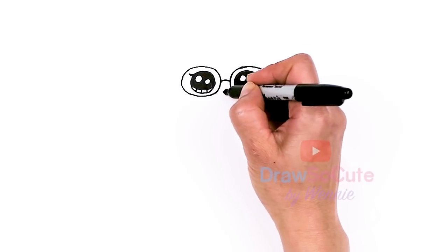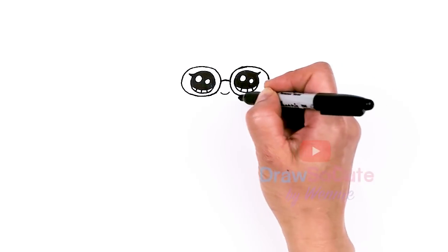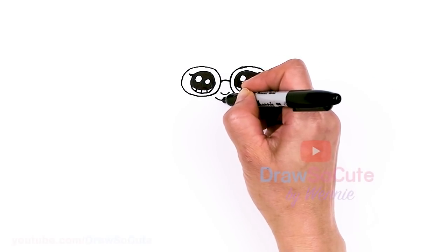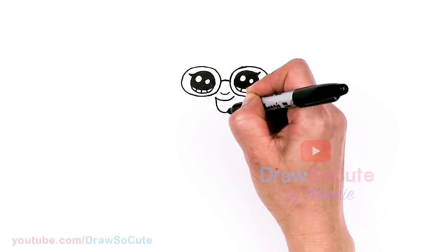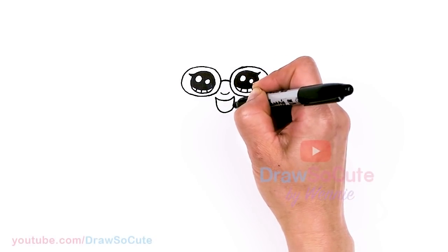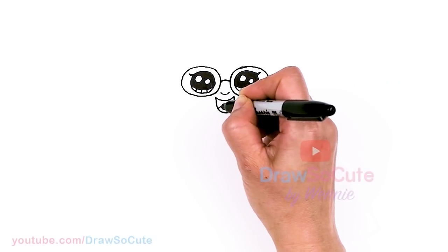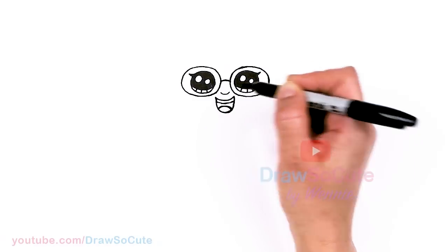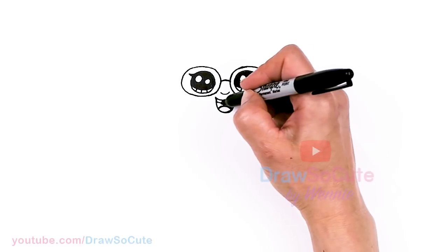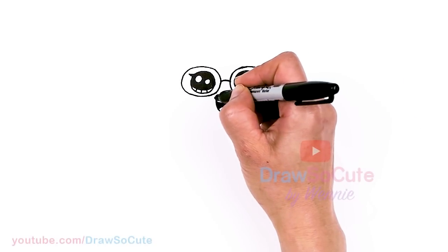From there, let's come in between her glasses and just lightly draw a little curve right here for her nose. Then let's give her a big smile — I'm going to draw a deeper curve right in between, and then a deep kind of U shape right here. Let's give her a tongue, and then some teeth right at the top. I'll go ahead and shade this in so you can see a little bit better, and just cap it off.